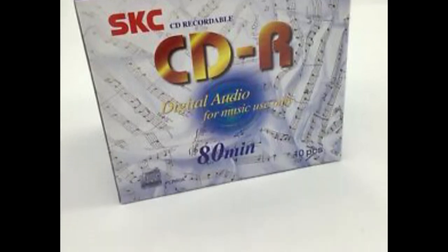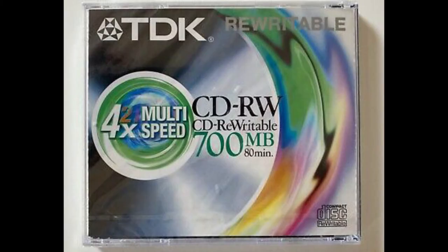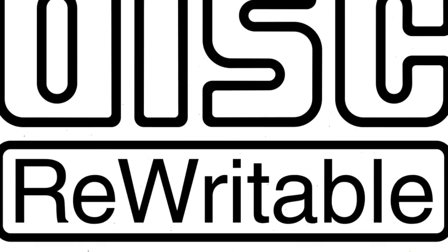Essentially, the biggest difference between CDRs and CDRWs comes down to their construction. CDRs use a dye and metal combination, where the burn is permanent. CDRWs do not have that dye and metal coating — they use a metal alloy, and because of that, information can be re-burned and rewritten on the disc.